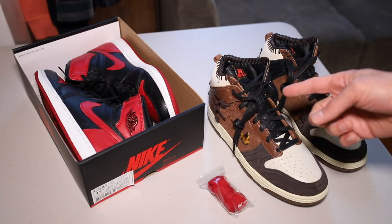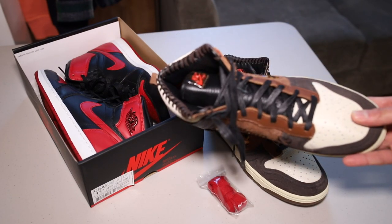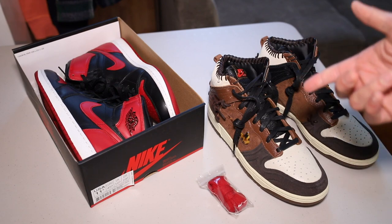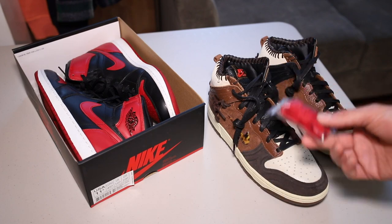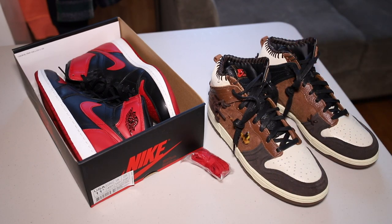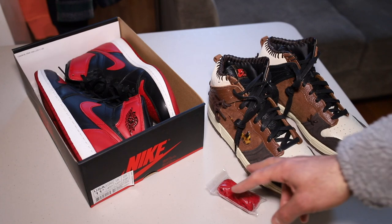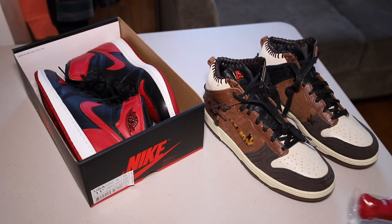First things first, we've got to do a little lace swap. I mean these are fine — it's a waxed lace done in brown. The entire shoe is pretty much in earth tone: off-white, dark brown, light brown, and black. There's a little hit of red, so what I'm going to do is play off that red and swap the laces. Got some Bred Ones here — not the most recent retro, the ones before that, I want to say 2013 or 2014. Dunks and Jordan Ones have a similar cut, so Jordan One laces should fit in here just fine. I love color hits with earth tones — I feel like it sets the whole shoe off and gives it a totally different look.